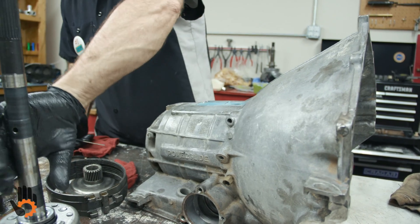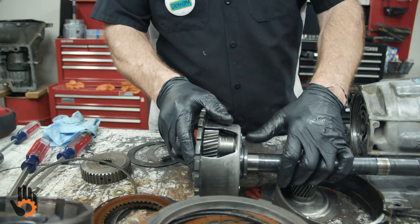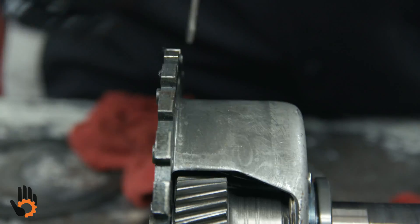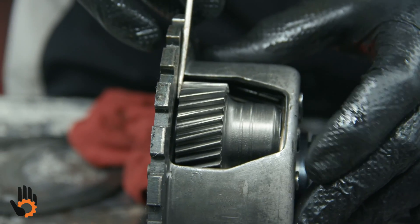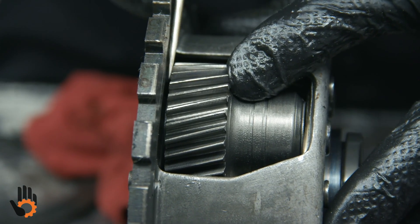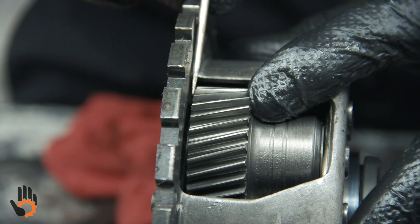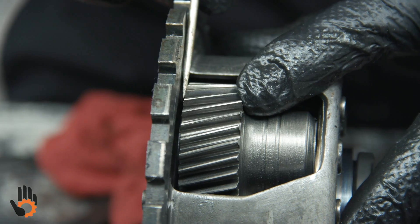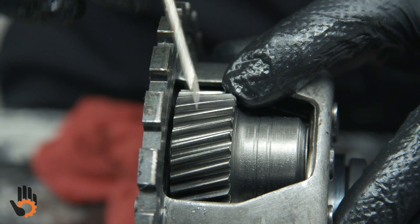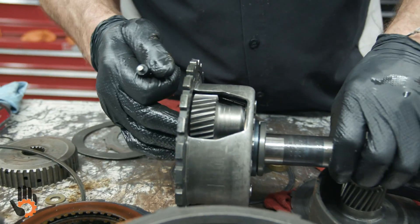Last thing — the planetary gear set. These are pretty bulletproof, usually not a problem, but we would check for clearance, the back-and-forth movement of that planetary. Make sure the washers that keep it located are not too worn out. This one looks like it's in fine shape. And of course, we would check all the gear teeth to make sure there's no major damage — we do that on each one of them.